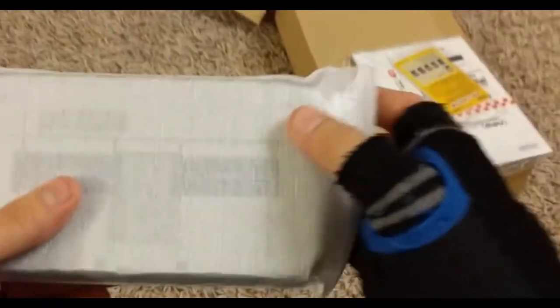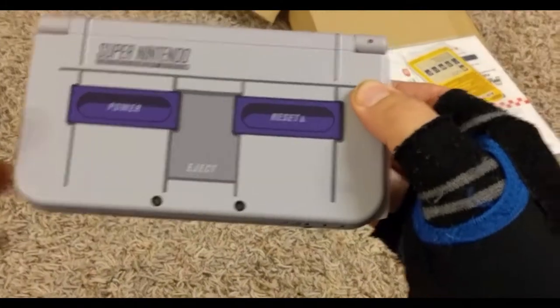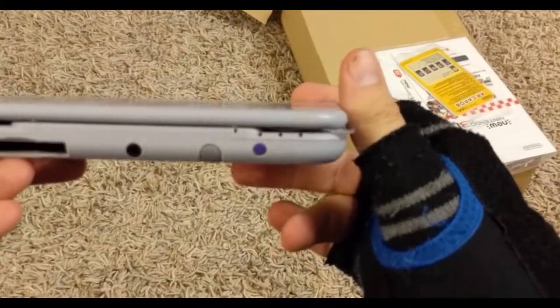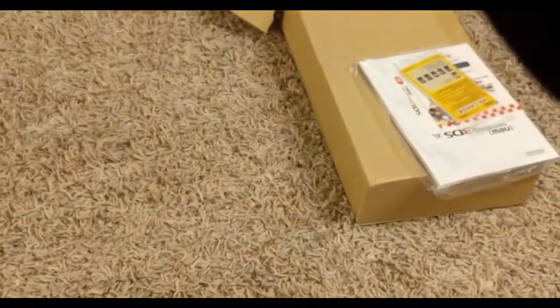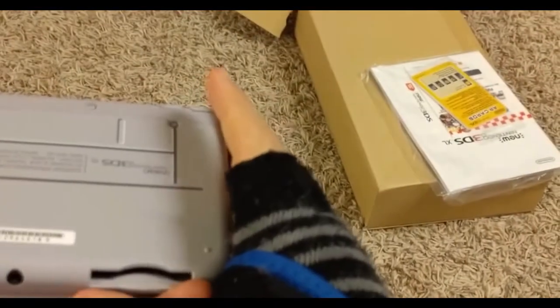I've got spares around, so I'm not too worried about that. Pull this baby out and there it is. Game slot down there at the bottom, and there's your pen. And there's a power button right there, styled after the Super Nintendo. Pretty cool.